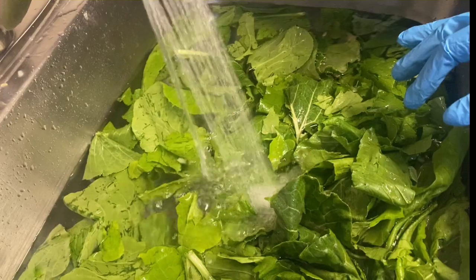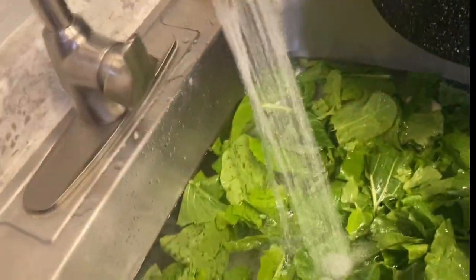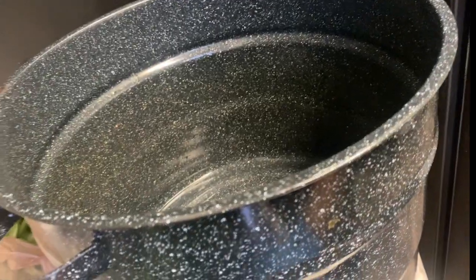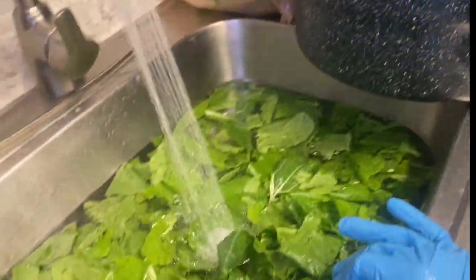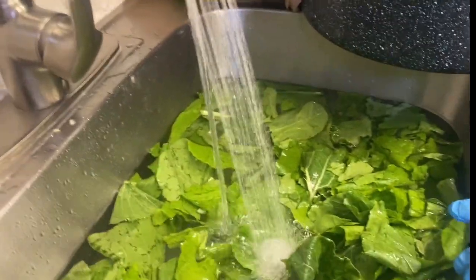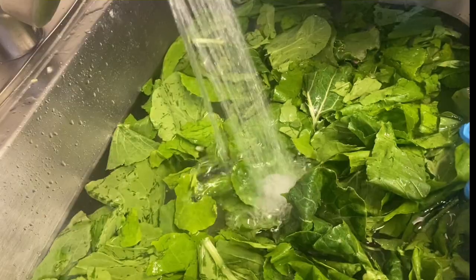Now I know some people like to keep stems on their greens because the stems hold the nutrients and vitamins. But I don't like a lot of stems in my greens, so I pretty much get rid of as much as I can. It's your choice — it's up to you.